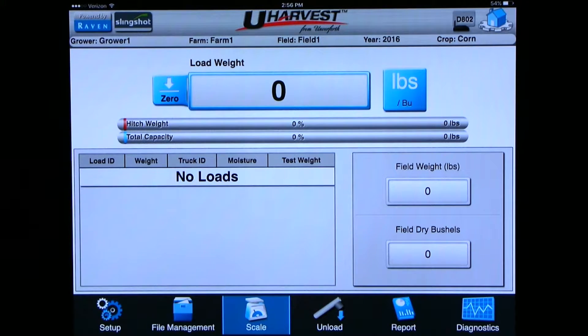Next we will see a mini report on the scale page. It shows load ID number, weight of the load, truck ID, and moisture of the load if a moisture sensor is equipped, and the test weight of the grain. Finally on the bottom right you will see the totals from the current field you're in — the total weight for the field and total dry bushels for the field.